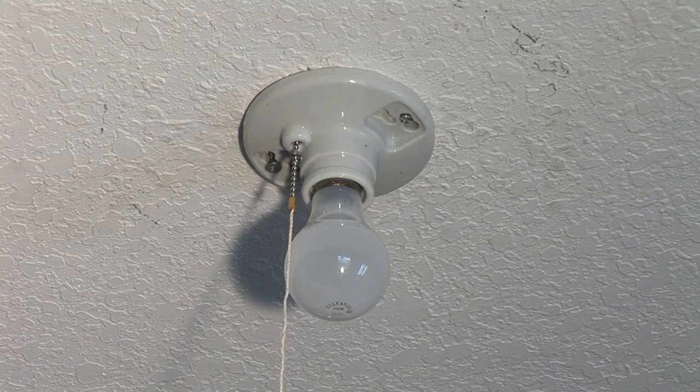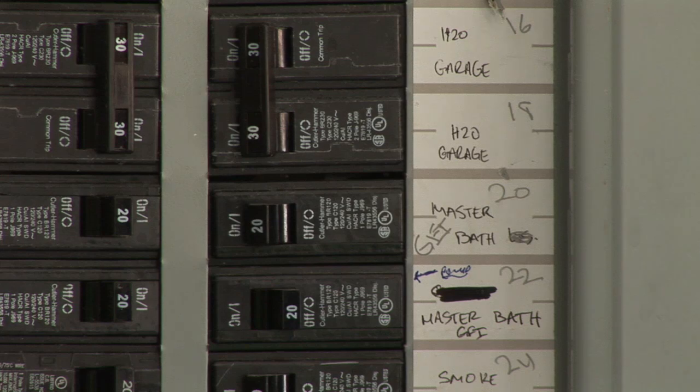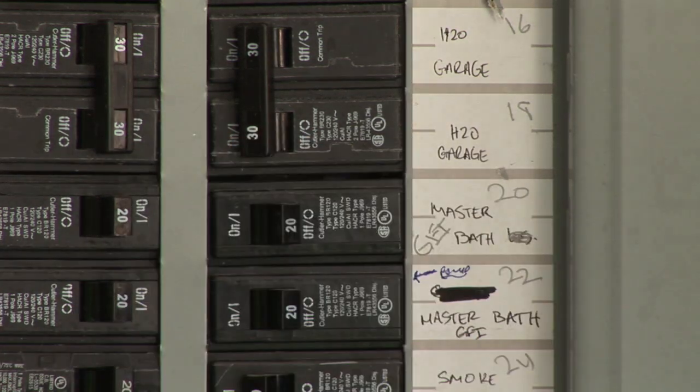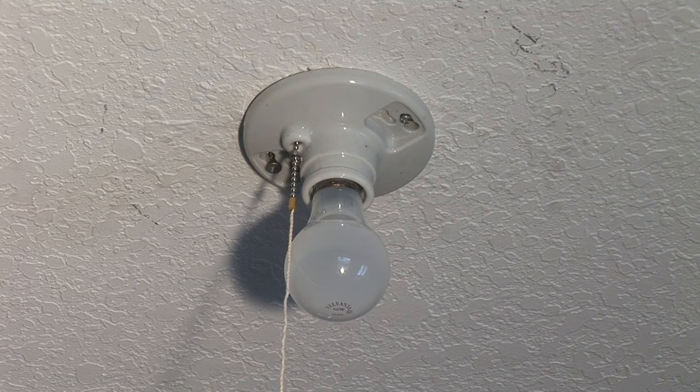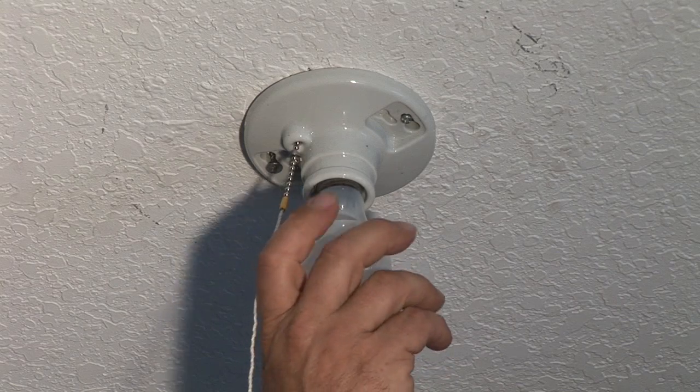Here we're going to replace a pull chain light fixture. First thing you want to do is make sure the power is off — go back to the electrical panel and make sure the breaker is off. Now that we've turned the power off, we're going to take the bulb down first. We unscrew the bulb.